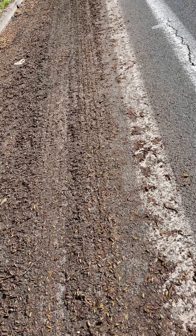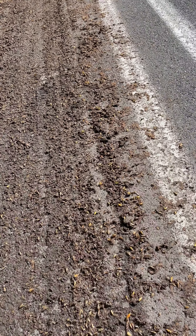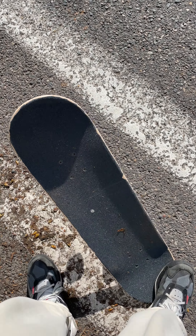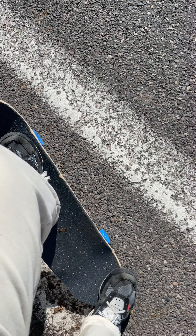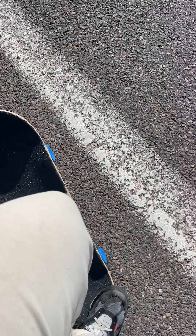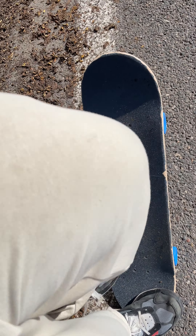But guys, if you want to learn how to ollie, let me give you a little cheat sheet. Get used to doing this — just stand still, do this, and then just practice going up like that. Almost stand still, get used to doing this.